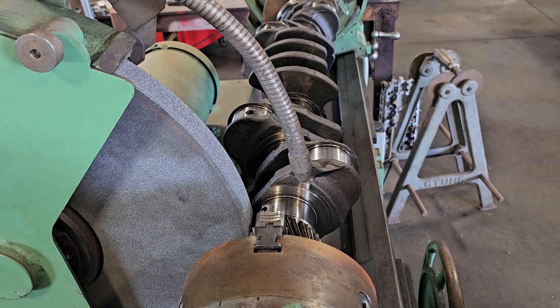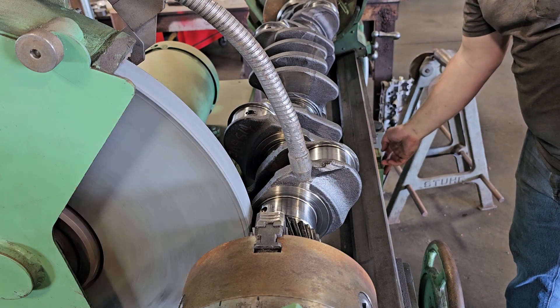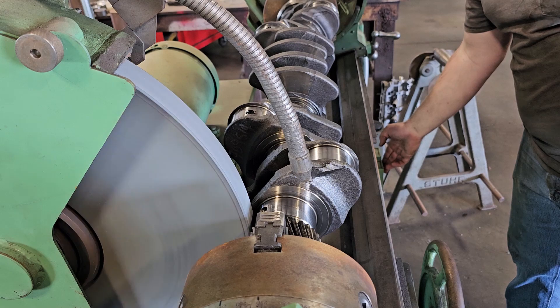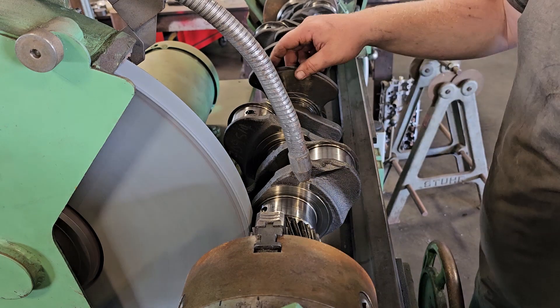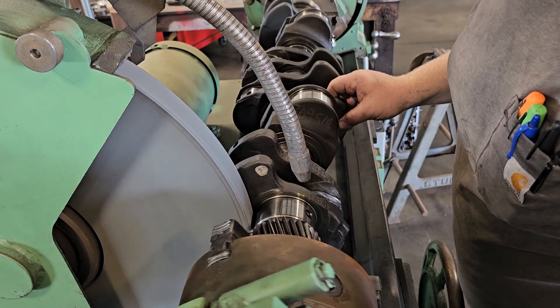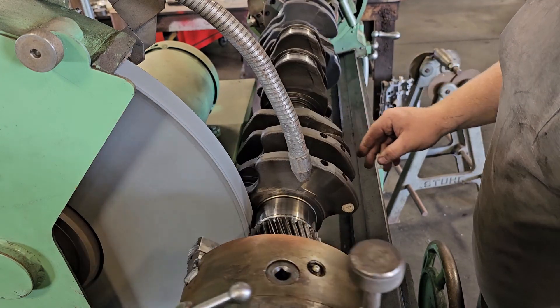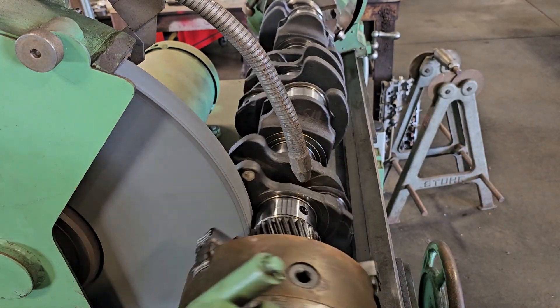That's some older footage from about a month ago — man, did I sound like death, I was sick for a while. Now I feel great. So on this crankshaft again, grinding just the mains and leaving the rods. At this point I've already got the machine set up and everything's centered.